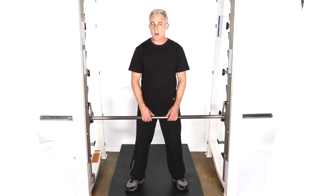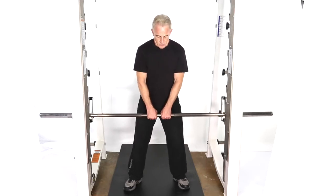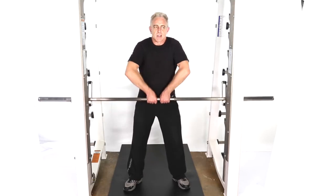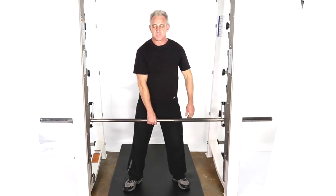This next move is a cross upright row. We'll be doing it in a smith rack and we'll be alternating our hands on this particular version of the move. Set and centered. I like to do two hands once just to make sure I've got everything feeling good.